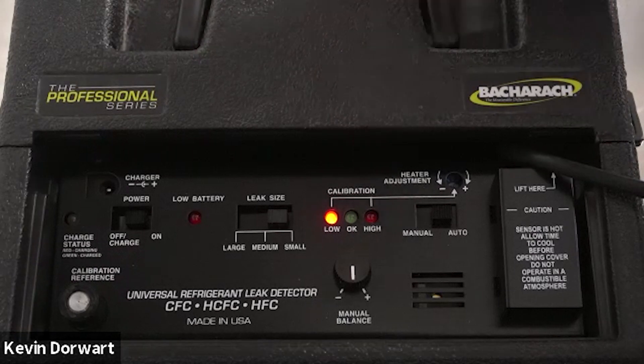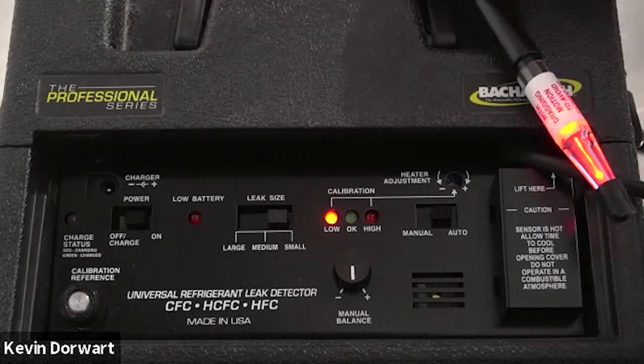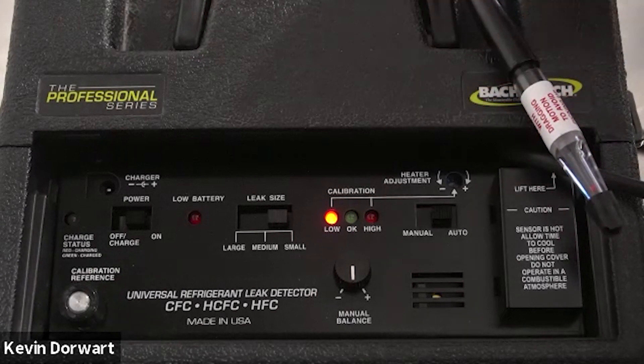If the low, okay, and high LEDs all illuminate, that would be a sign that there is too much current going through the heater circuit, and we would need to rotate the heater adjustment counterclockwise in order to get it back to calibration.